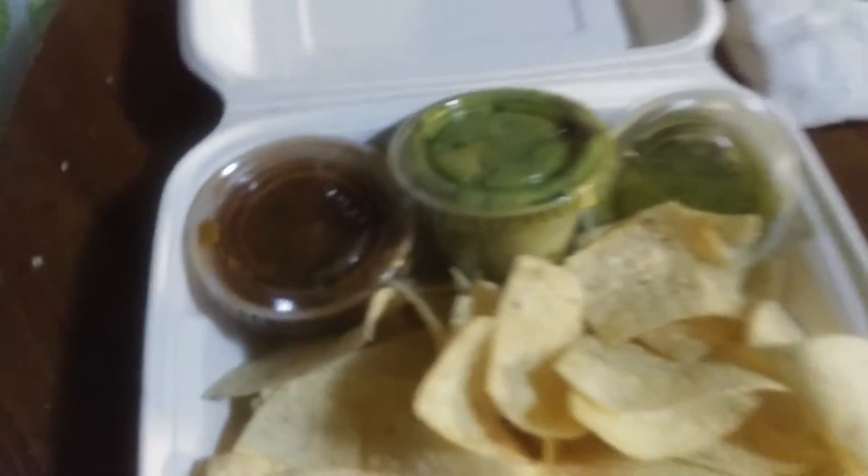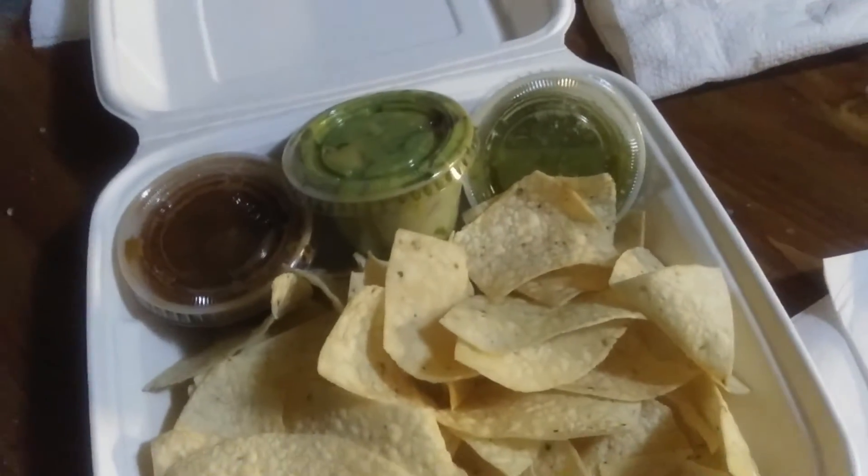Before I go, they gave me both. The green one is guacamole. I don't know what the red one is — maybe they just gave it to me. I don't know what the red one is; that might be salsa.